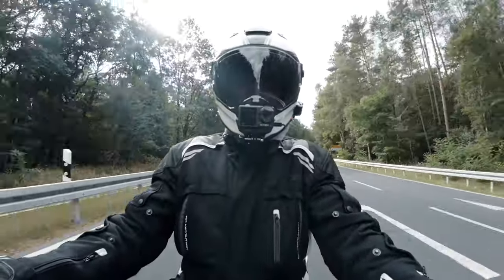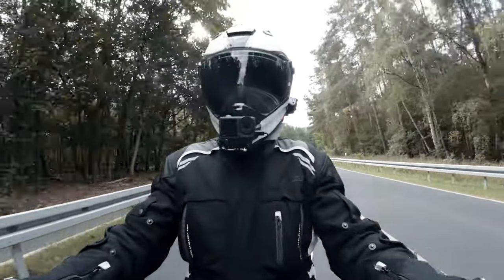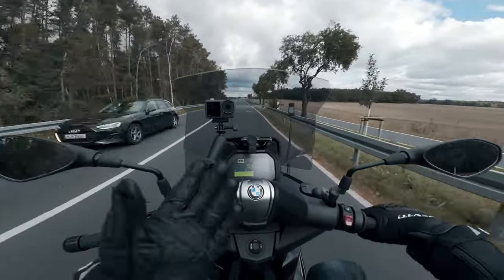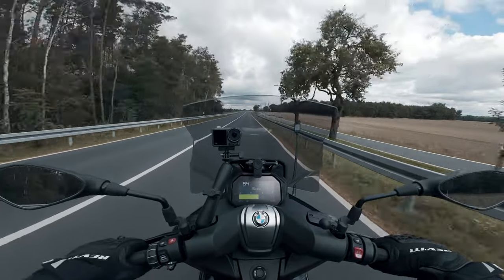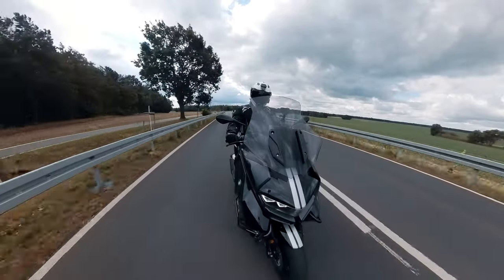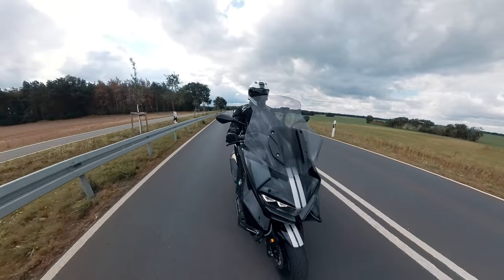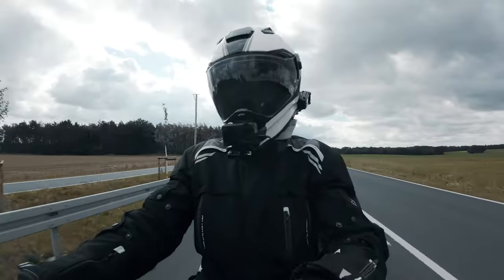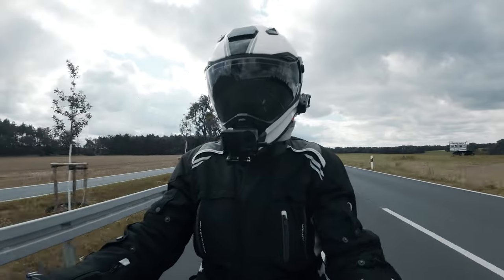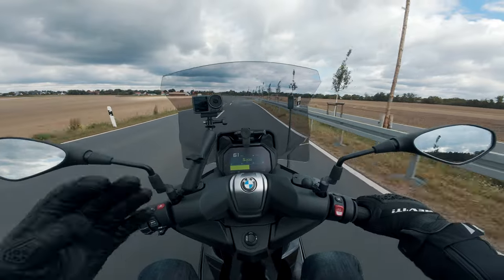Overall I think the BMW is a very good scooter. Quality-wise most things are really good. The downsides are: the rattling metallic noise from the rear suspension, and the under-seat storage which is not perfect — other scooters do this better. The dashboard is very good but it's an extra. The heated seat and grips are very good but also an extra. The daytime running lights are nice, but again an extra.